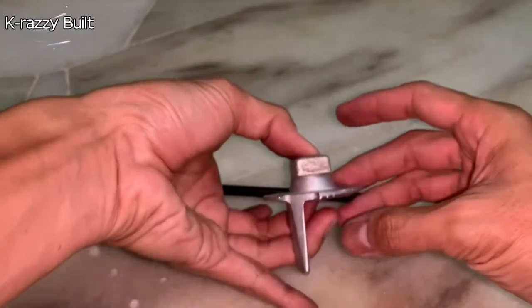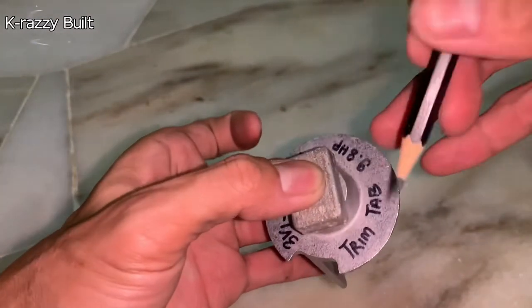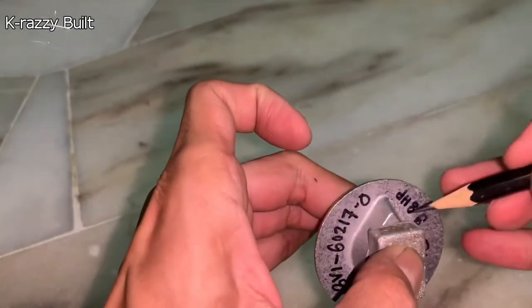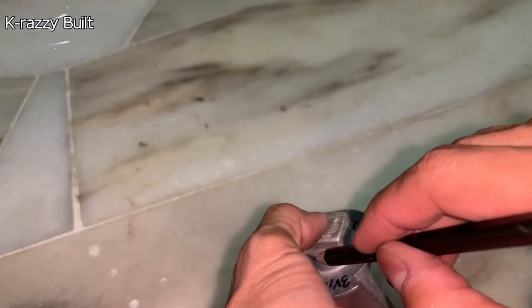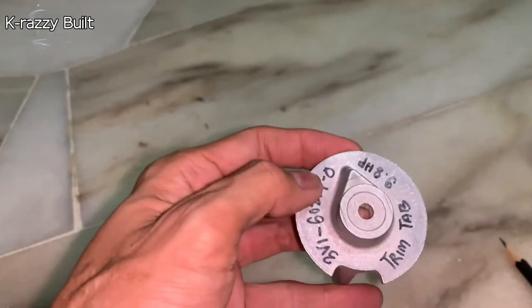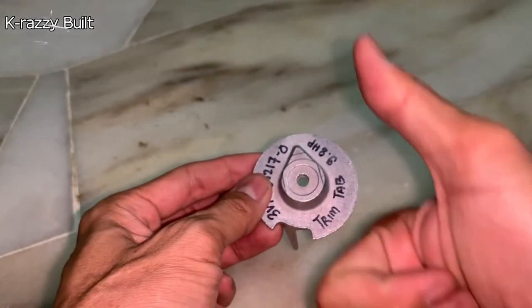First, match the bolt hole of the rectangular one with the rounded one. Position them so that the longer part of the rectangular anode is parallel to the rounded anode's fin, then mark it with a newly sharpened pencil. Don't worry about accuracy as we will cut the rounded anode slightly smaller to enable us to adjust the position later.